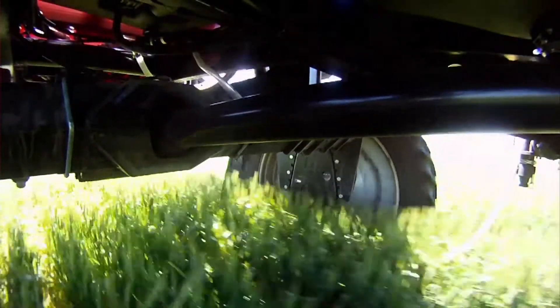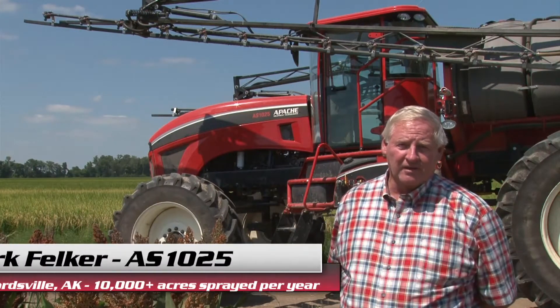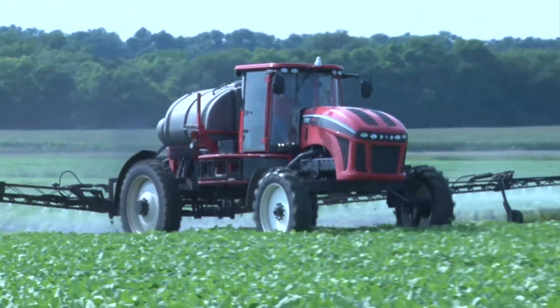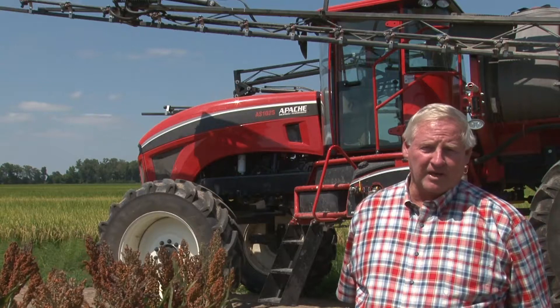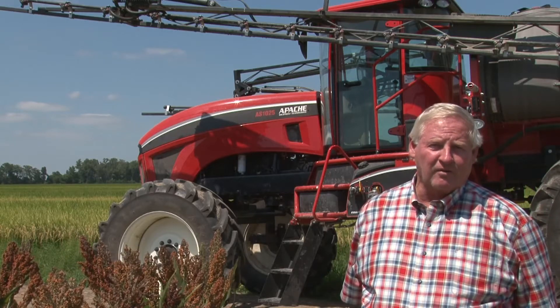The Apache being mechanical two-wheel drive, at first I had my doubts whether or not I really needed four-wheel drive or if two would be sufficient. But after running this, I've never been stuck on a sprayer. It seems to go through the rice and after you water beans down the row, the low end of the field hasn't been a problem. The transmission doesn't heat up — it tends to handle the soft conditions very well.